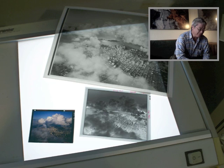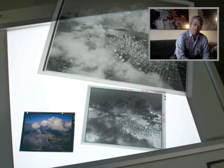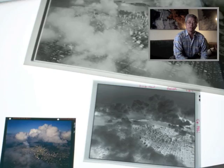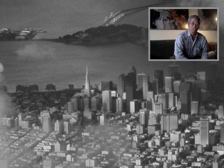Hi there. Welcome to this introduction on Film Photography in the Dark Room. I'm calling this Film Photography in the Dark Room because we'll be talking about photographing with film and processing and making prints in the dark room. My name is Tim Hall and I'll be teaching this course.